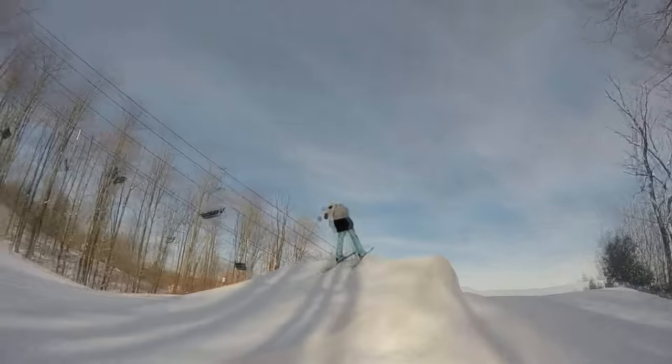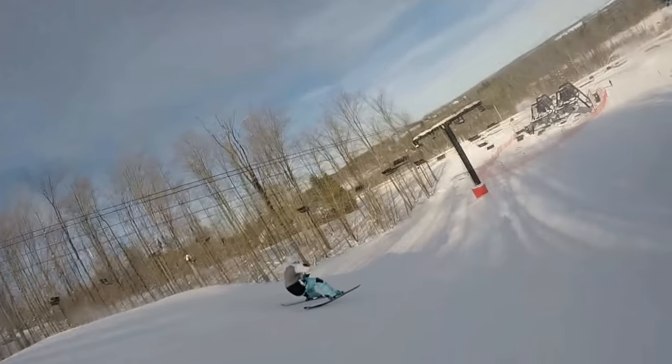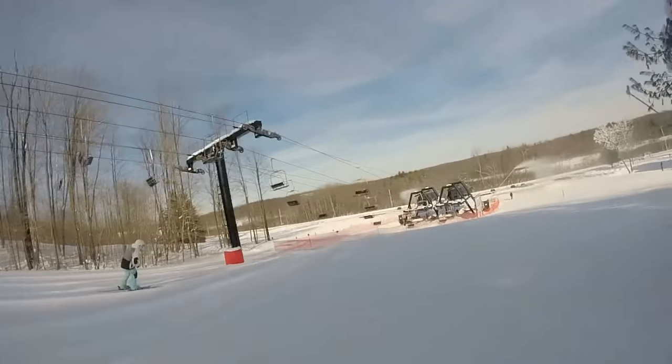Before attempting a 360, find a jump that you are very comfortable with — a jump that you can straight air and do grabs with without flailing or getting scared and going off balance. Once you've found this jump, you're ready to do the trick.